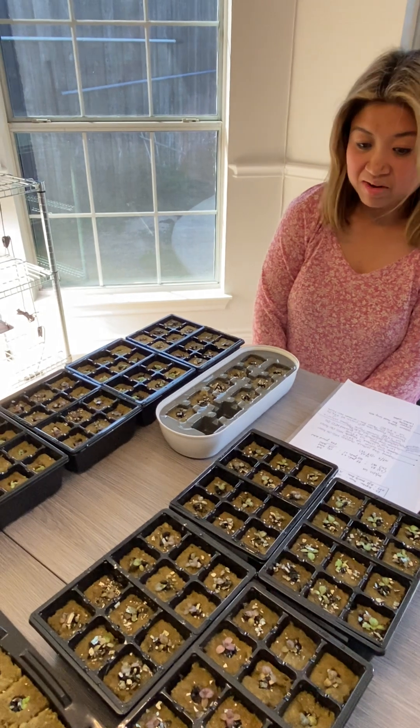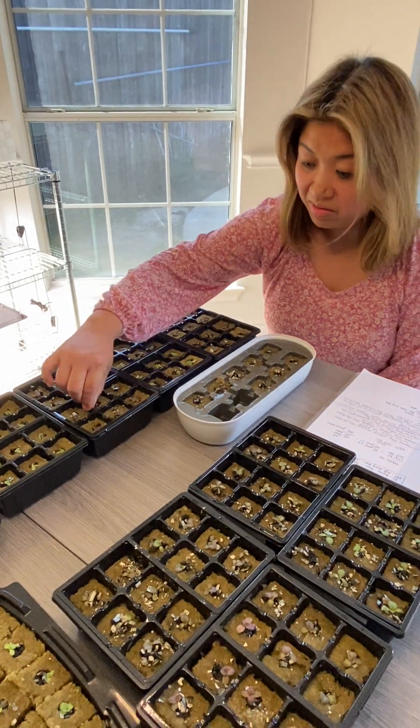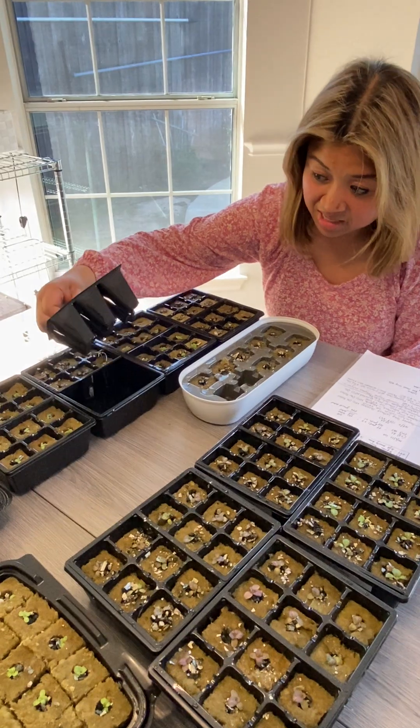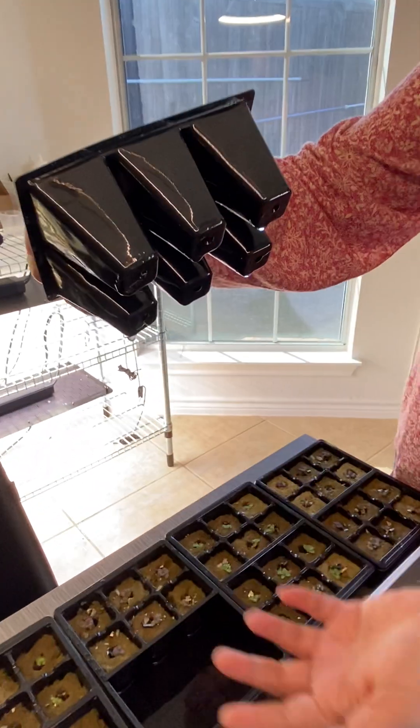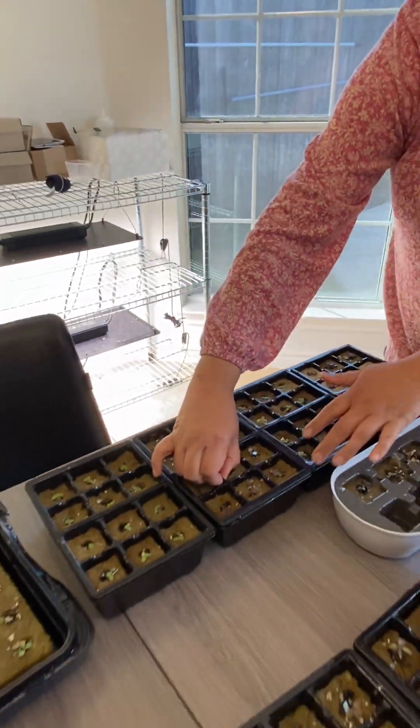They're under the LED light for 16 hours a day with water at the bottom, just to keep the rock wool moist, and the roots are forming. So they're drinking up the water that's here in the tray.